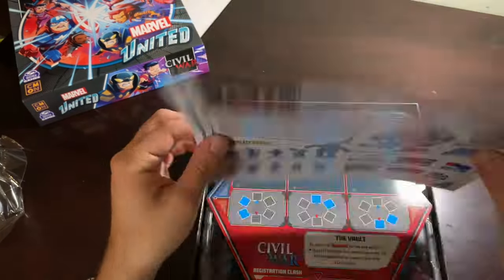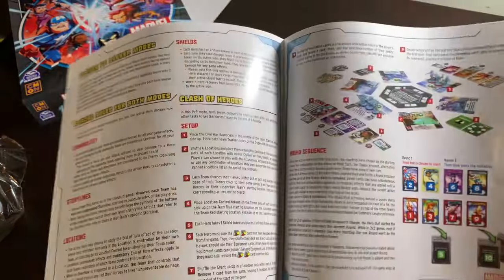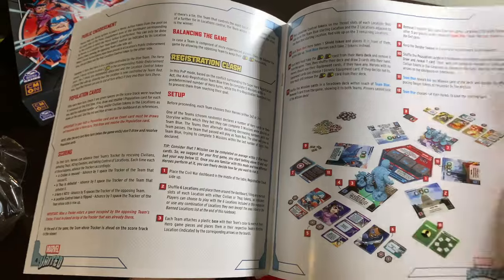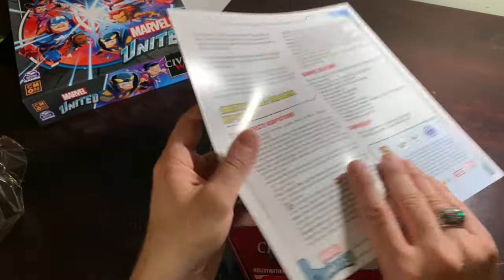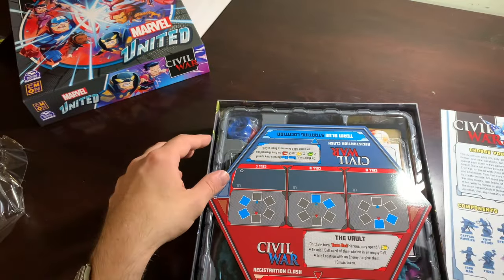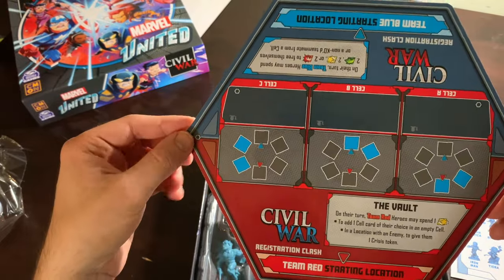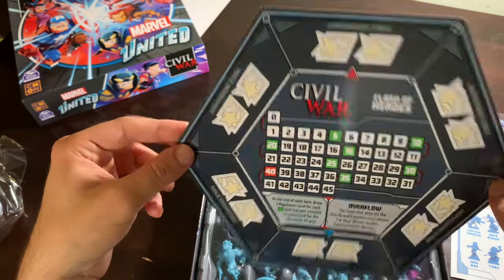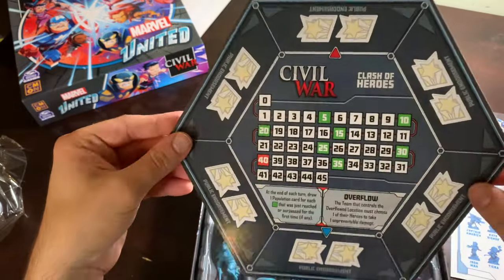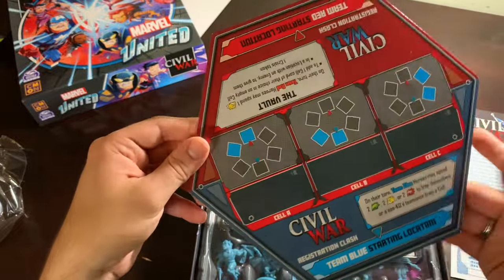This is a hefty rulebook for an expansion. I guess that makes sense — there's a lot to go over. I can actually sit because I was starting to feel the pain in my legs. There's one side of the Civil War and there's the other side, the Clash of Heroes. Both of these intrigue me a bunch, and I'm a solo player — so that should tell you something. Very curious about this.